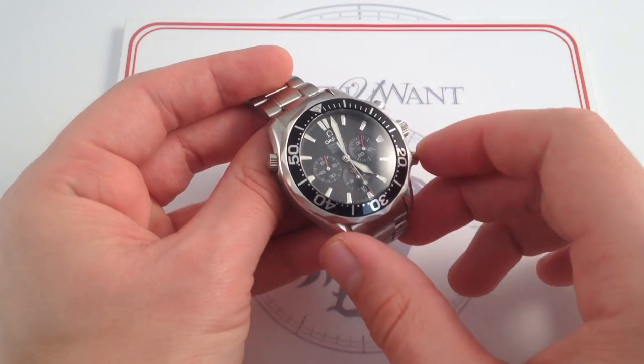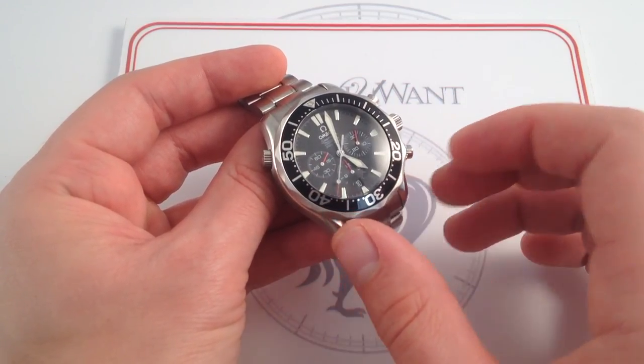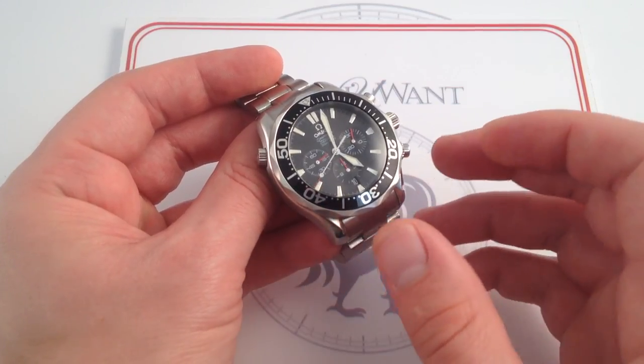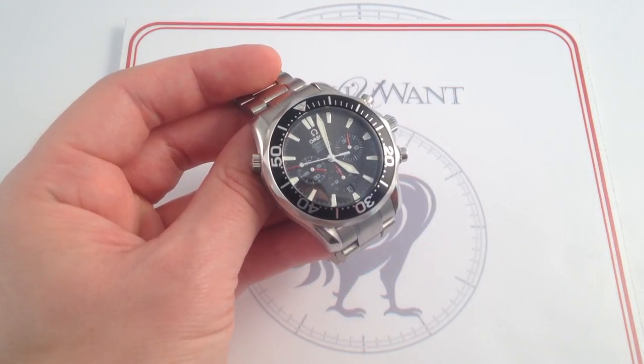This essential 41.5 millimeter Seamaster is definitely one for the ages. With some of the changes made late in the life of the model, it nevertheless looks contemporary, and it has the refinement that came into the series later in its production cycle. And if that sounds like the watch you want, you can see it on our website, Watch One.